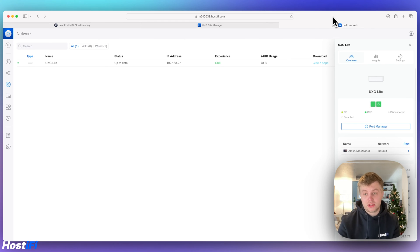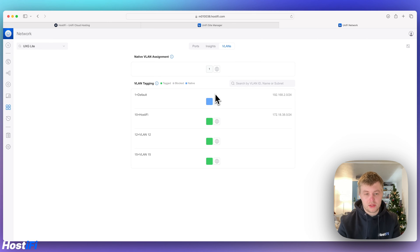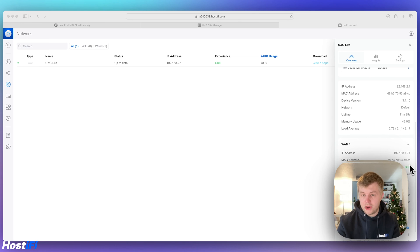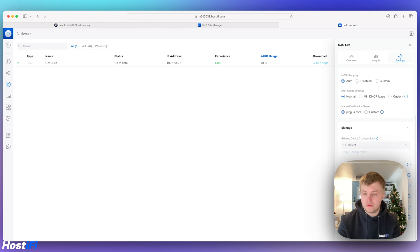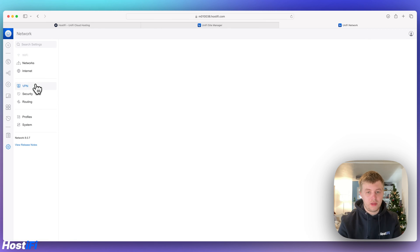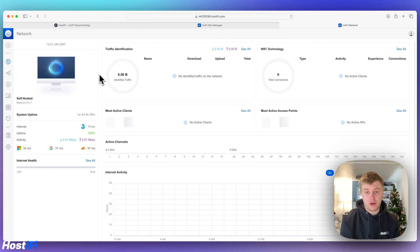It's really easy to adopt the UXG Lite — I assume the same process now applies to the UXG Pro with recent software. Looking at port manager, we've got the ISP on port 2 and port 1 with my iMac plugged in. VLAN information shows everything untagged and tagged. There's RAM and CPU level information, though no temperature sensor — the UXG Pro does have one. In settings we've got the device name, LED control, software update, restart, remove from UniFi, and device configuration options. Under features: WireGuard VPN, OpenVPN server, VPN client (new in 8.0.7), and site-to-site VPN. That's how you adopt the UXG Lite to a Hostify controller.